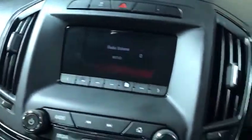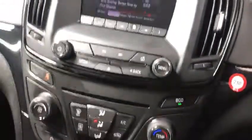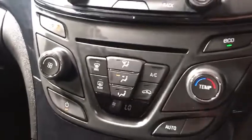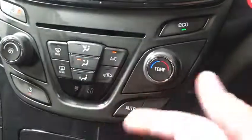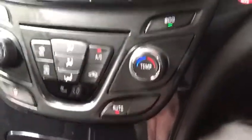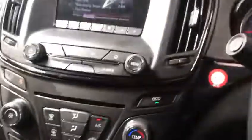You've also got Bluetooth and automatic climate control. If you press the air con button, that's the normal air con function. If you press the automatic climate control, it warms the cabin up to the desired temperature and then cuts down and starts again.